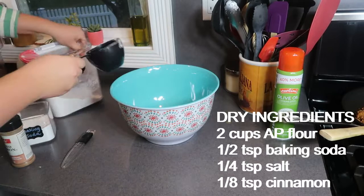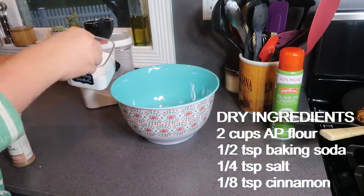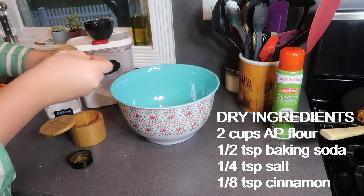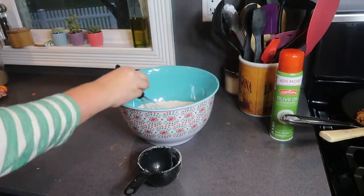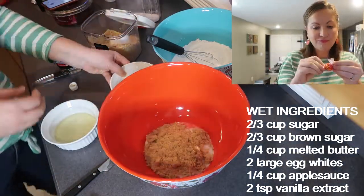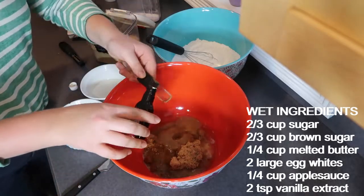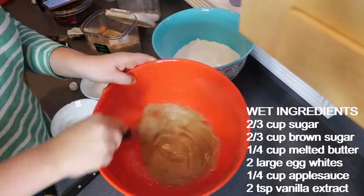You might think it's a little strange that in this healthy meal prep video I'm going to make a dessert, but if you've ever heard the saying 'failure to plan is planning to fail,' that totally applies to me and my sweet tooth. I definitely wanted to make some sort of lightened-up dessert to satisfy my sweet tooth so that I'm not digging into all of my kids' Christmas candy. I'm going to be making the Skinnytaste cranberry bliss bars — these are a lightened-up version of the kind you get at Starbucks, half the calories and definitely half the price.